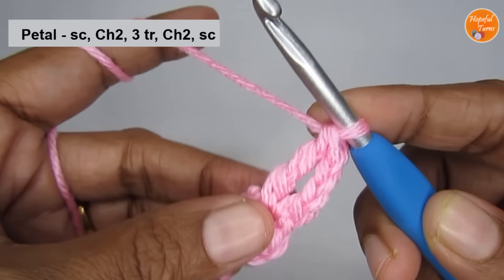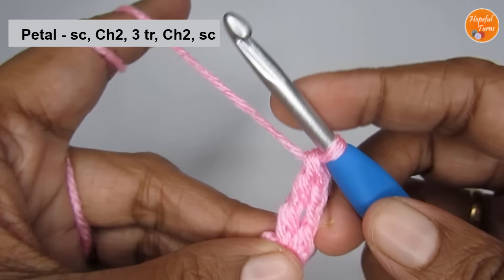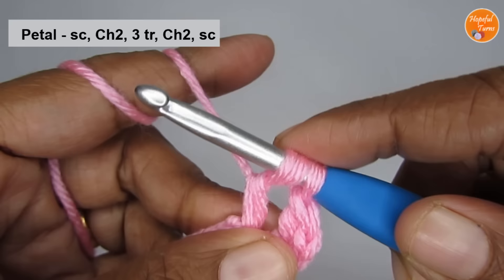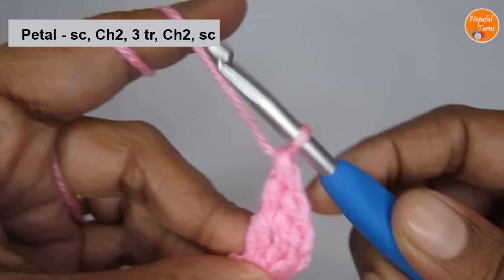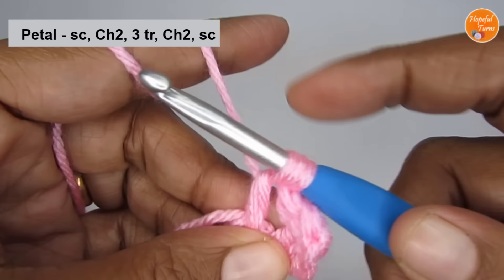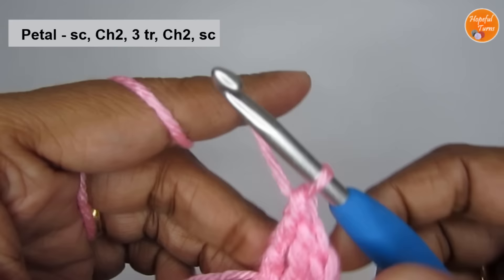We have to make a total of three triple crochets — this is one. So yarn over two times, insert your hook and pull up a loop. You will have four loops. Yarn over, pull through the first two. Again, yarn over, pull through the next two. Yarn over, pull through the last two. So this is the second triple crochet. I'll make one more — yarn over two times again, insert your hook, pull up a loop. Yarn over, pull through the first two loops. Yarn over, pull through the next two loops. Yarn over, pull through the last two loops. So here we have the third triple crochet — three triple crochets done.